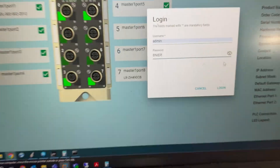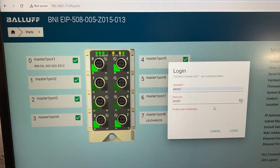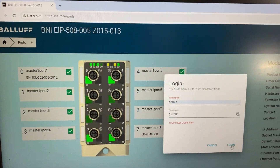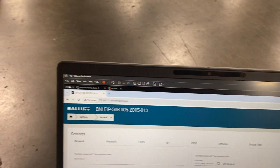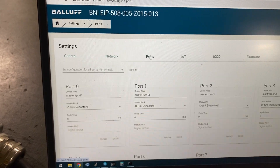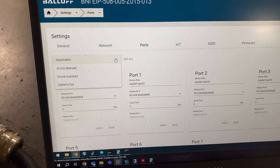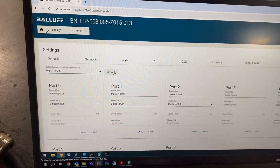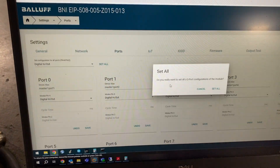It does have to be all caps: B-N-I-E-I-P. Log in. You can go over to the port configuration and set all of them to digital in-out — that is the default from the factory. Click Set All, and then Set All again.